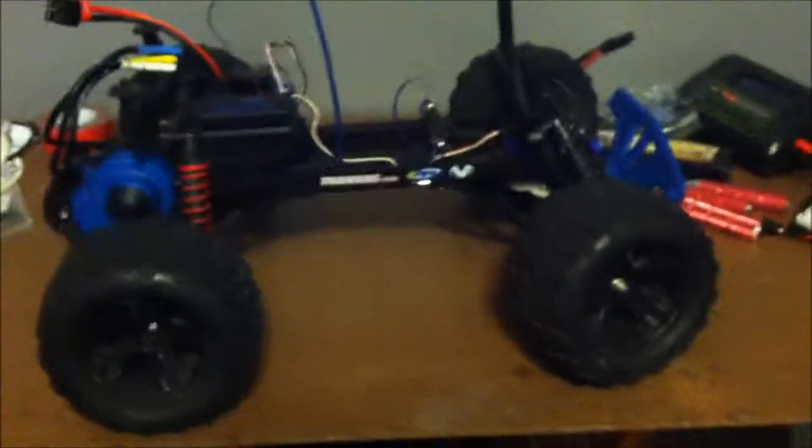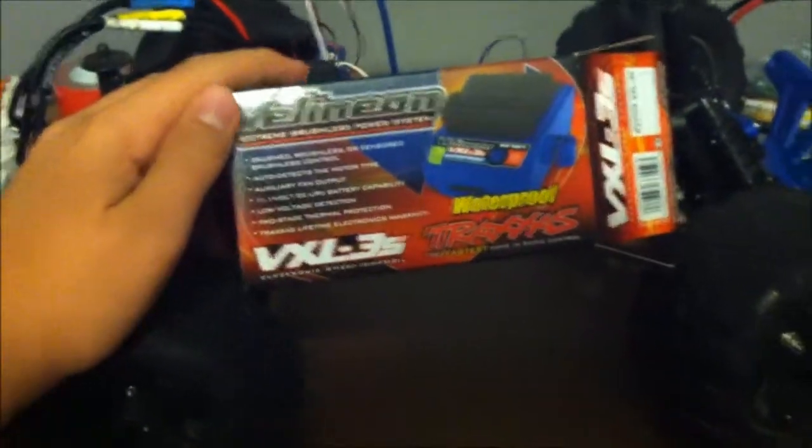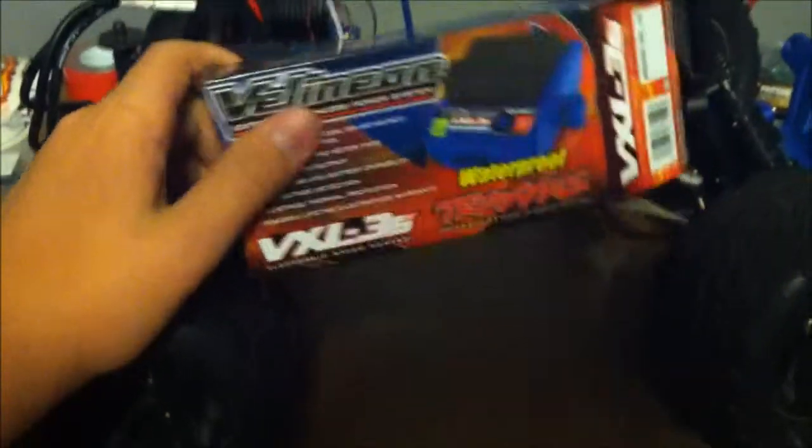What's up guys, it is Wednesday and it's around 5:30. I had an unboxing that I was planning on uploading today but my computer and my camera decided to not be friends, so let's cut to the chase. I sent in Apollo's ESC and Traxxas sent me a brand new one.